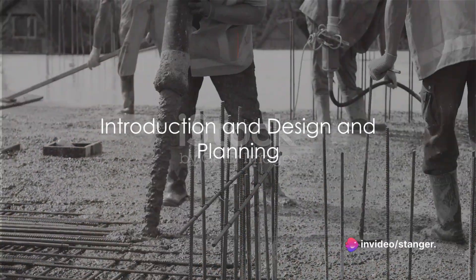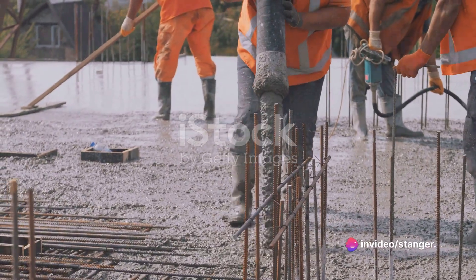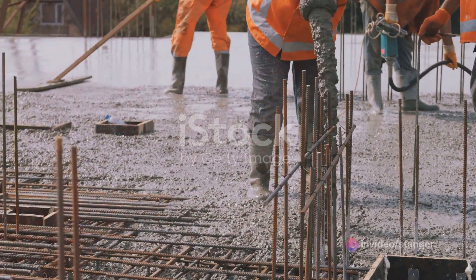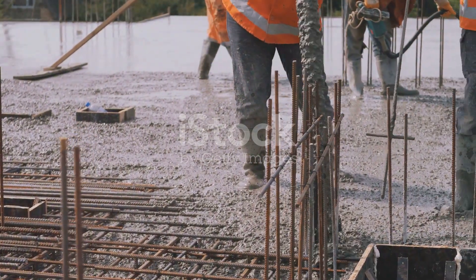Ever wondered how a building stands tall and sturdy? It's all thanks to a process known as formwork installation, an integral part of the construction process. Today we'll delve into how this process unfolds, breaking it down into simple digestible steps.